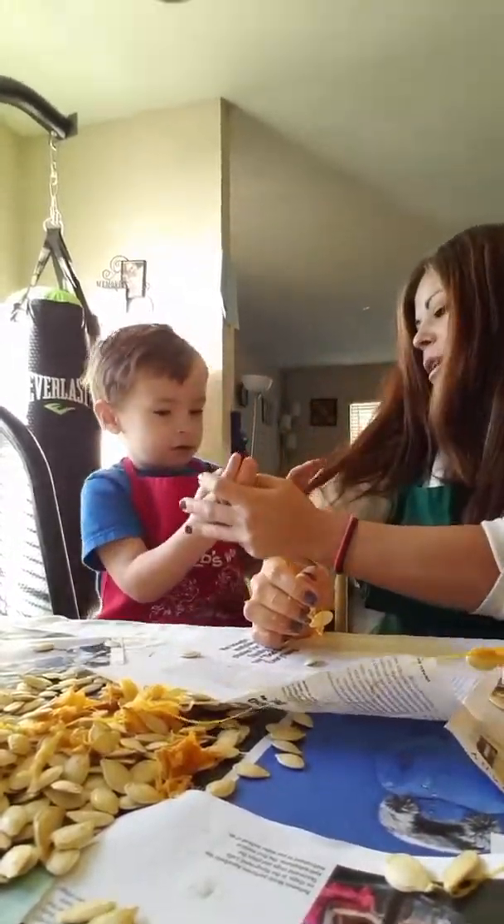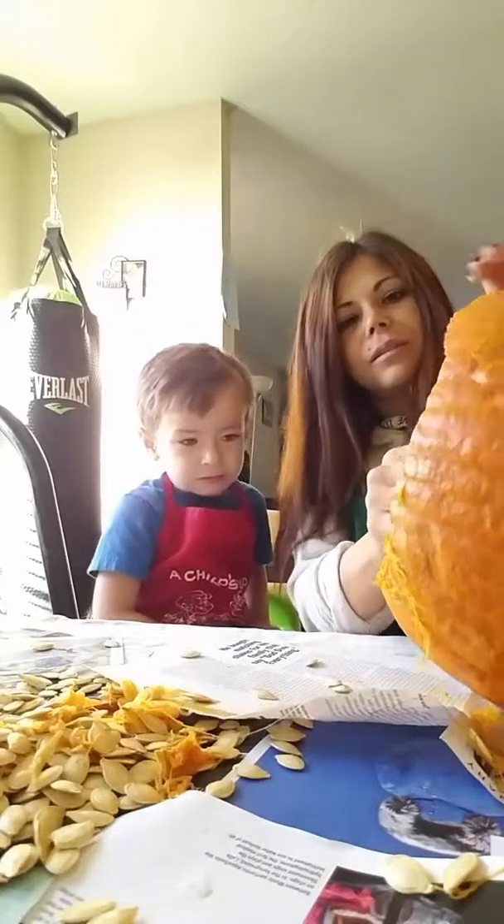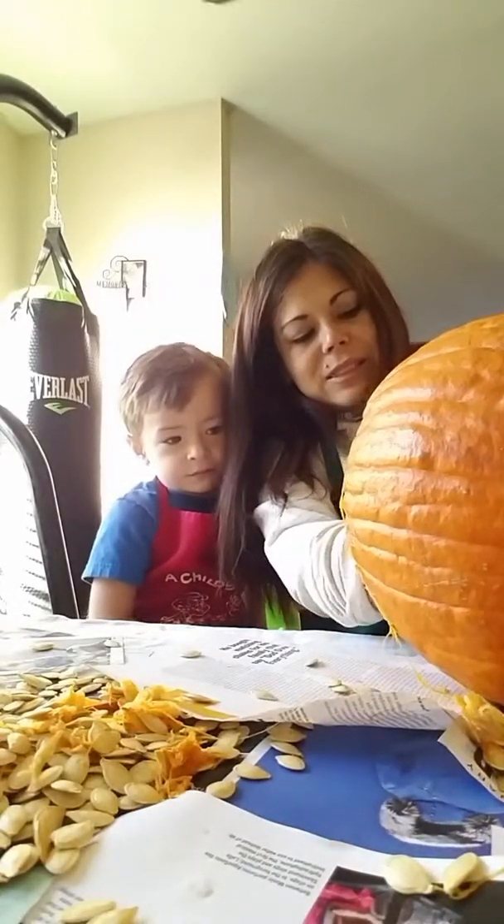Don't touch Mommy! Don't touch Mommy! You've been touching it! Mommy will get it out then. Eww!